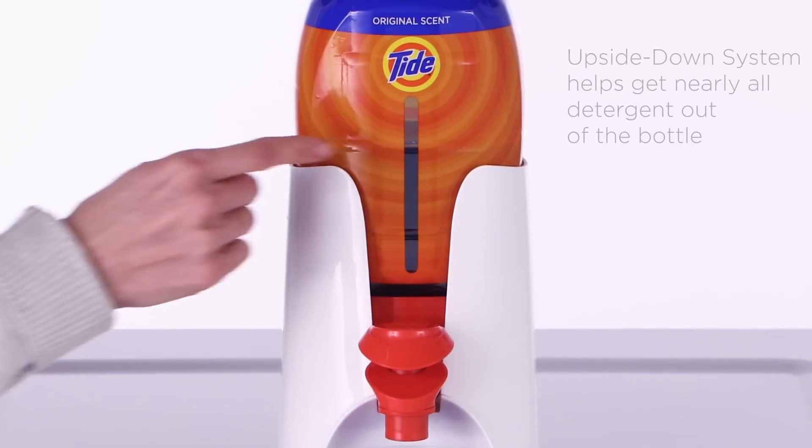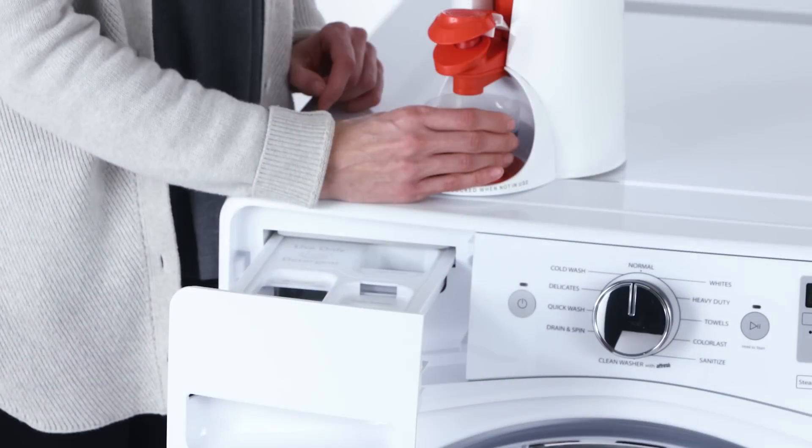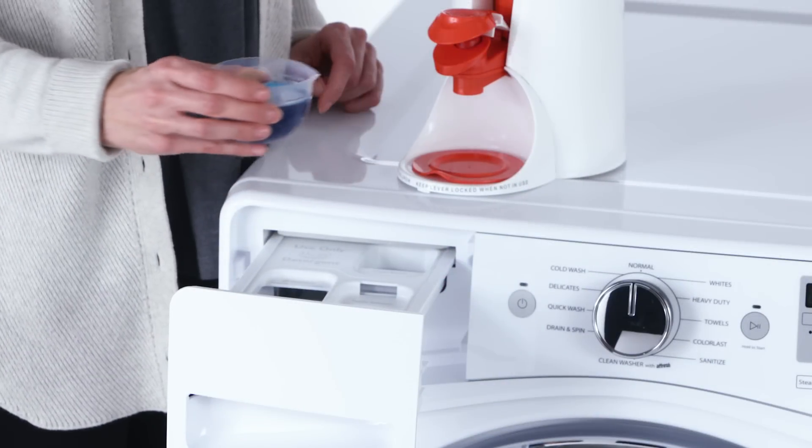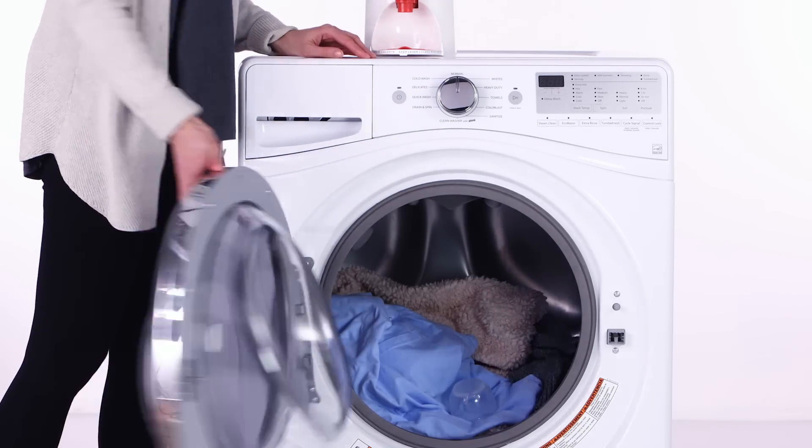You can see in this clear view window just how much Tide you have left. Pour it in the drawer and drop the measuring cup into the washer with your laundry so it gets clean too.